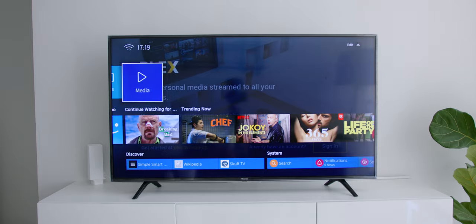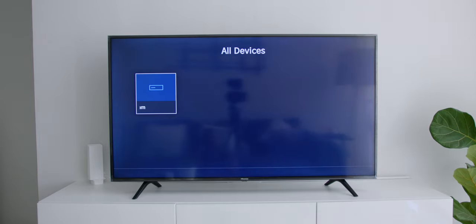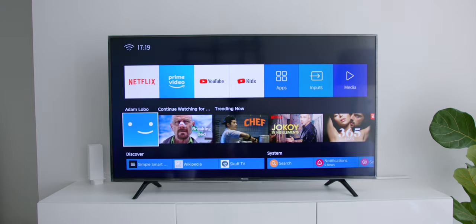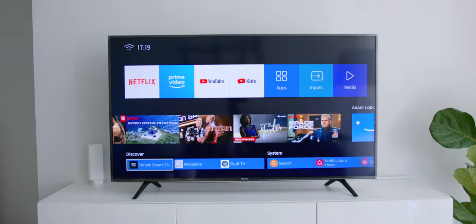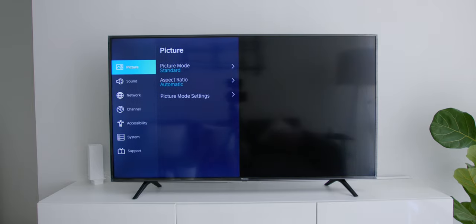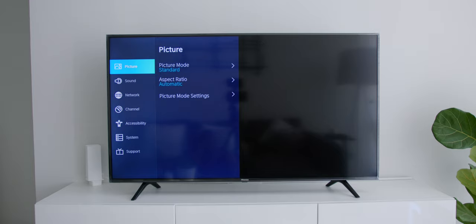You can also choose the input selection from the home screen and access the Media App Gallery for viewing external media. Below that there is the Last Watch video on Netflix and what is trending, plus other shortcuts like Discover and System Navigation, which includes further menu settings where you can adjust everything from Picture Profile Modes, Sound, Network, Channel, Accessibility, System, and Support — which I left all at default.